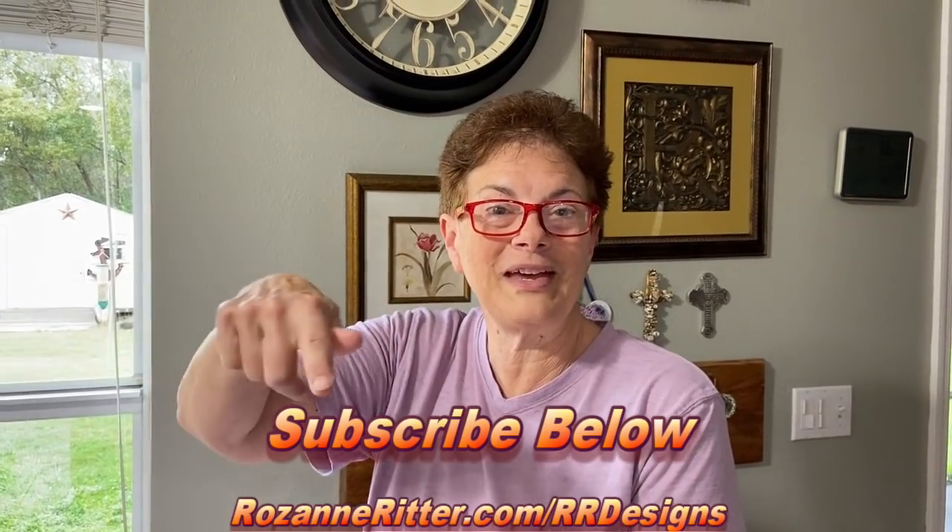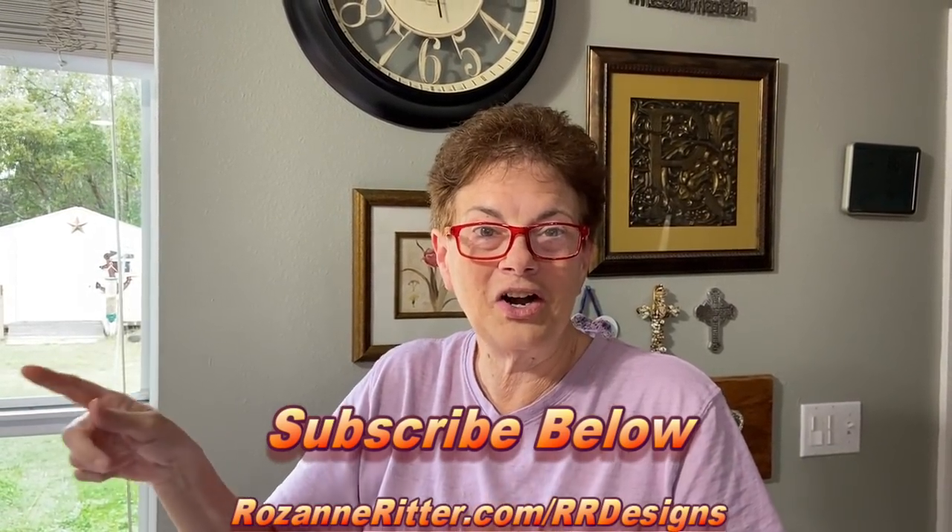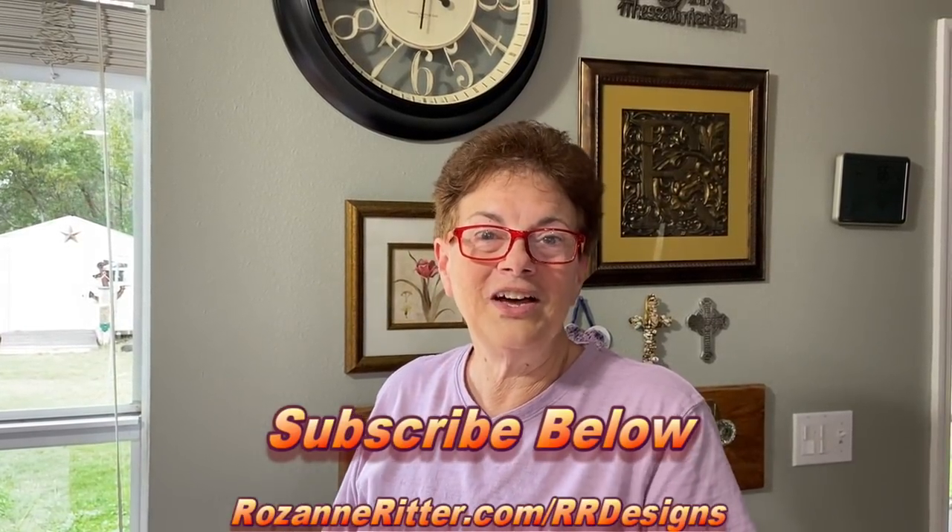That is your trash quilt block — one of many, as far as however big you want your quilt to be. I hope you had fun doing this trash quilt! Check out my website at rosannritter.com/rrdesigns for other things I've done and patterns I've used to create different quilts, clothes, home decor, and other things. Thank you very much.